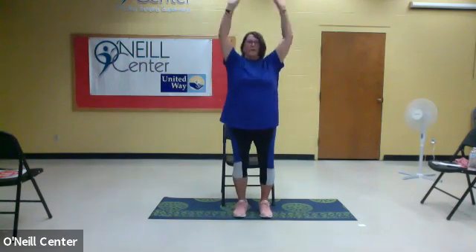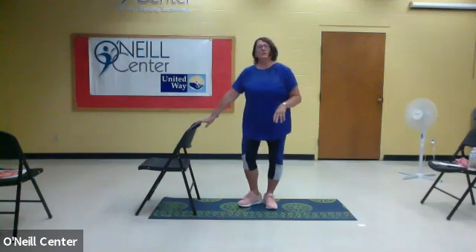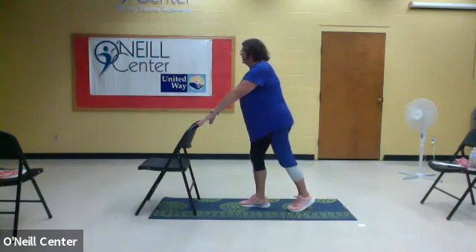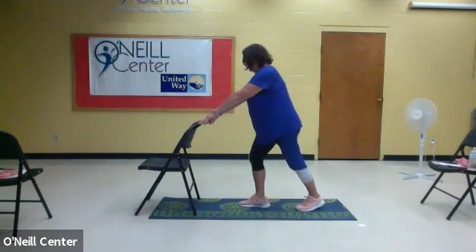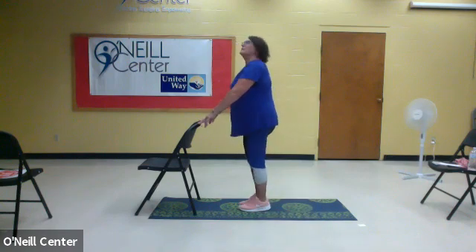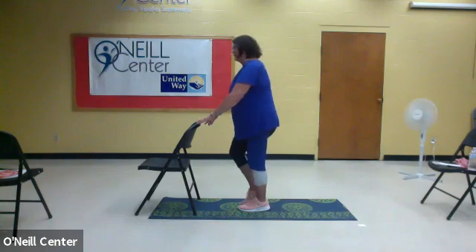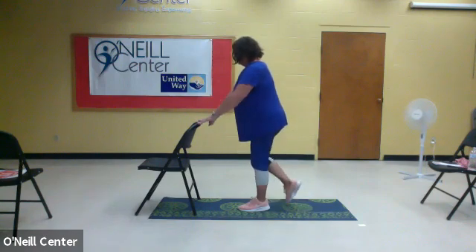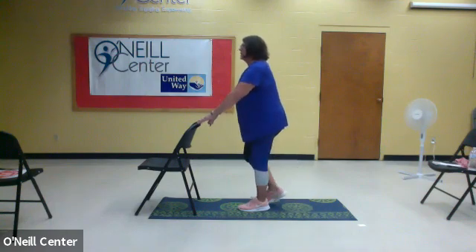This time we're going to stand up all the way. We're going to move our chair a little bit to the side for support. The first thing we're going to do is stand facing the back of our chair and take our right foot back. Put the heel to the floor and bend in that front knee, and then bring it back. We're going to do five on each leg — back, heel to the floor, three, two, and one. Then extend it and rotate. Five, four, three, two, and last one.